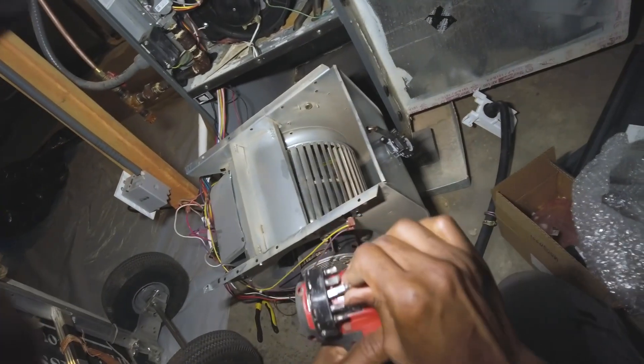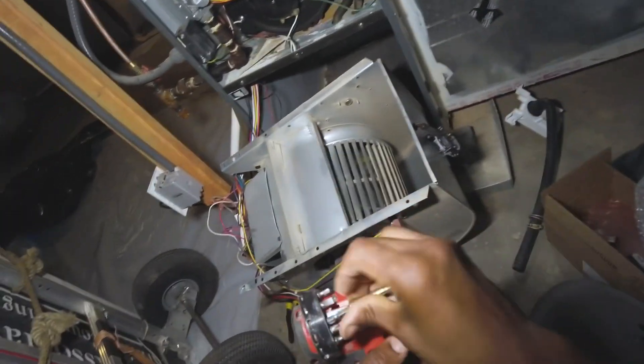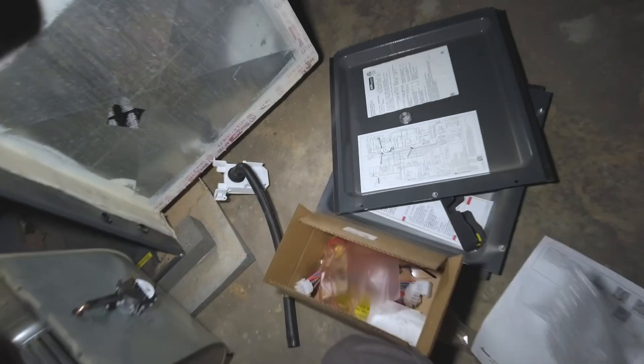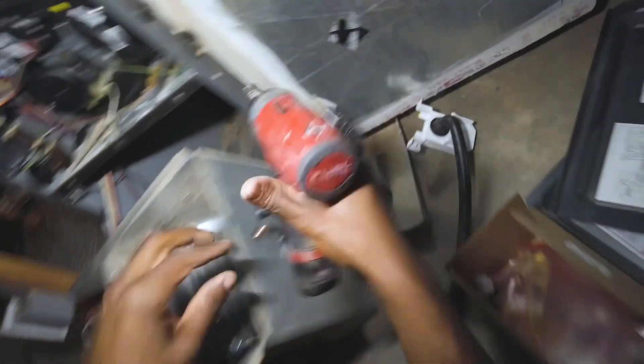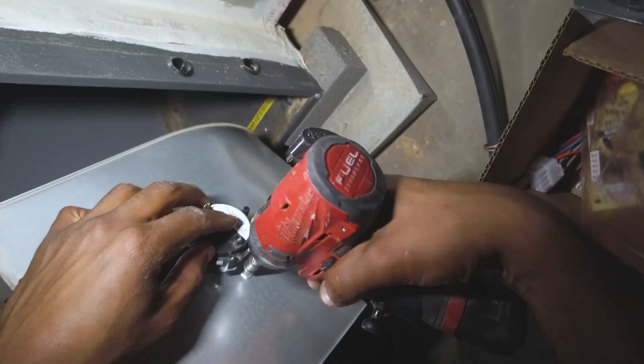I do kind of feel sorry for Goodman because this is one strange fix if I've ever seen one. It kind of looks pretty desperate, but at least they're doing something.